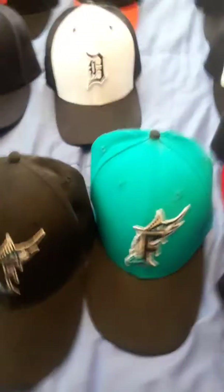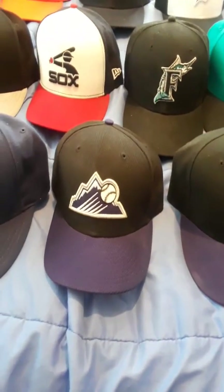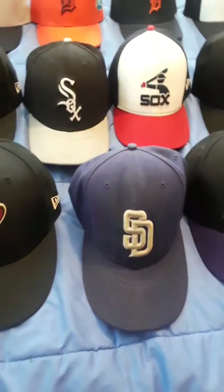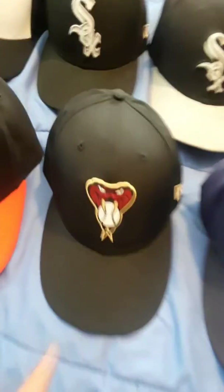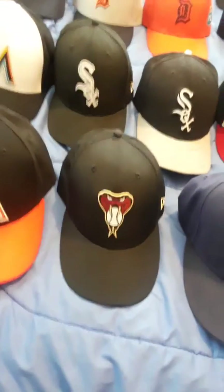Florida Marlins. Rockies. I think that's the only Padres one I have — actually I think I have another one somewhere but I couldn't find it, it's probably down there somewhere. Anyway, another pro light — it's the only Diamondbacks hat I have. I want to get a regular one; I actually want to get the purple one with the gold D.